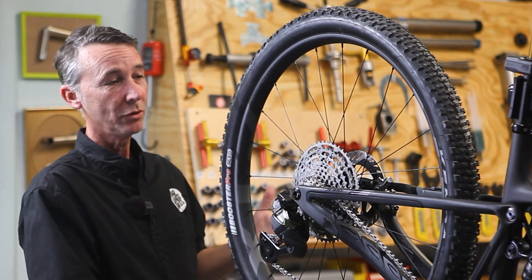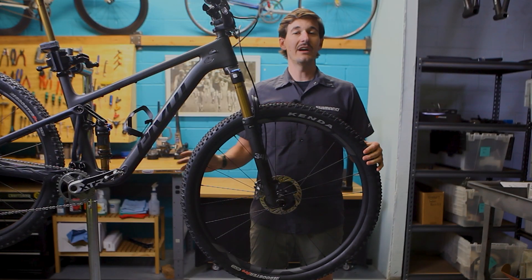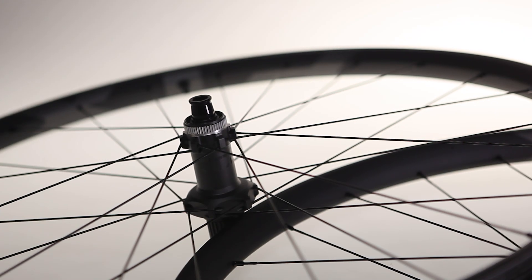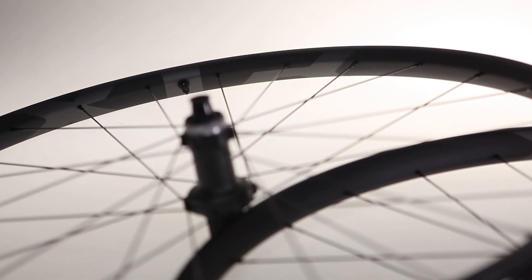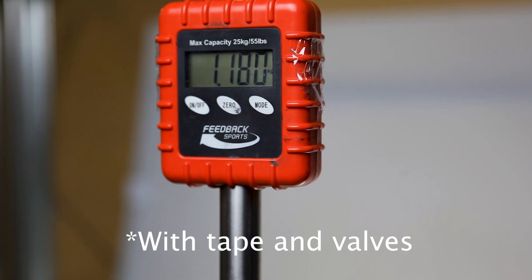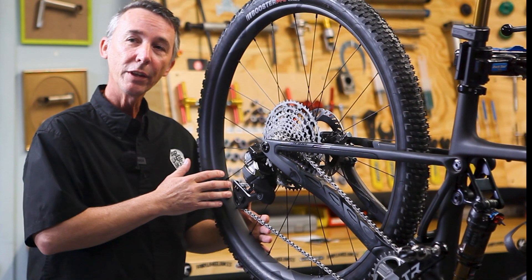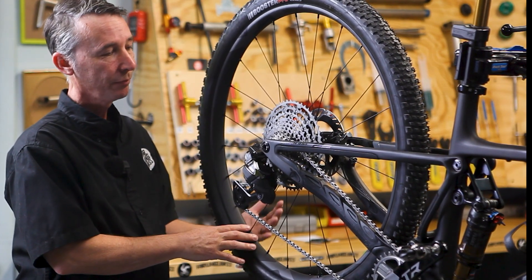We've also got two new wheels from Shimano — XC and trail again. The XC version has a straight pull hub, titanium spokes, and a 30mm internal rim width. The trail version runs J-bend hubs and J-bend steel spokes. When we weighed this wheelset, it came out to 1,150 grams without tape and valves. One big change this year is they've gone from a cup-and-cone system to cartridge bearings, still center lock, still micro spline.